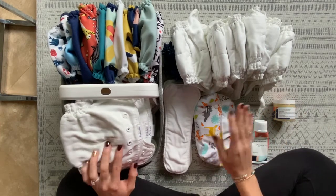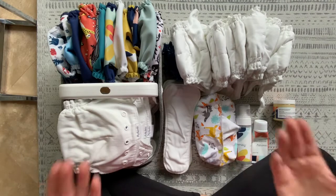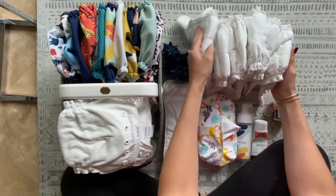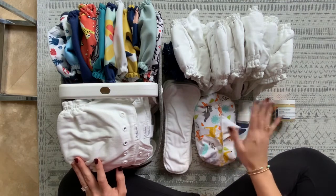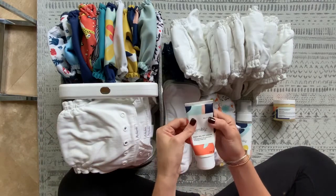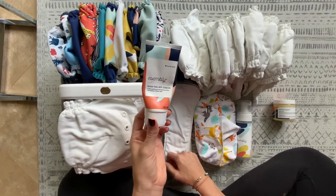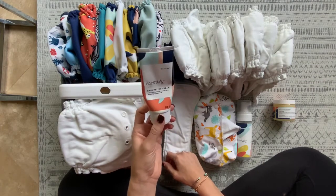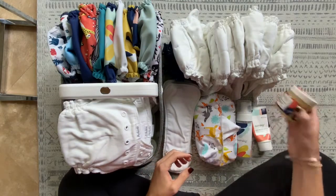If my baby wakes up in the middle of the night I will do a diaper change, because the diapers really can't hold all the fluid from bedtime to morning if you're doing additional feeds — maybe small feeds of a few ounces but not big bottles. I found my baby actually sleeps better dry. There haven't been any rash issues. I use the diaper cream before bed, putting it everywhere the diaper touches, and use it during the day only if he's looking a little red.